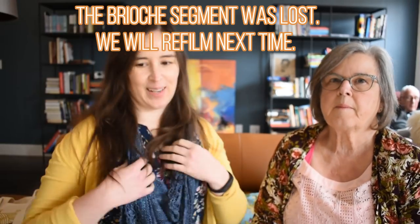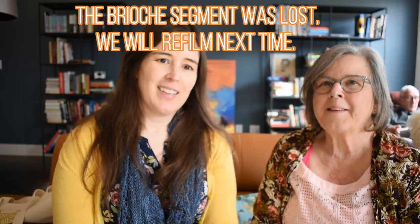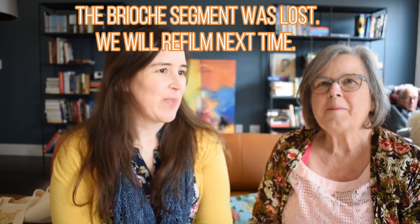Well, hello again. We took a quick break for lunch because we had more camera problems — the battery died, but we heard it this time. So there's going to be a lot of editing. We got back from lunch and we have three more segments: we talked about our finished objects, works in progress, tea, books, and lemon bundt cake.